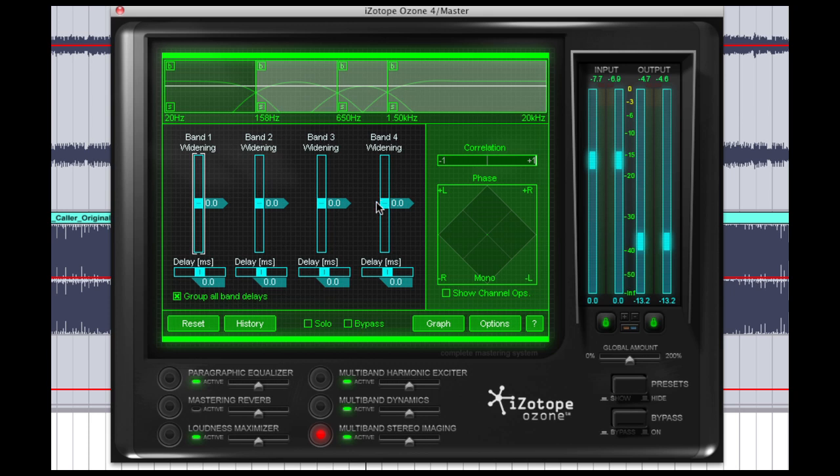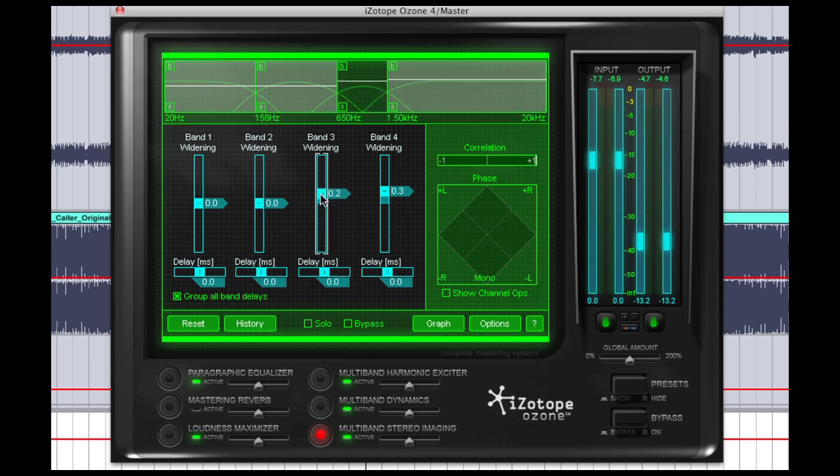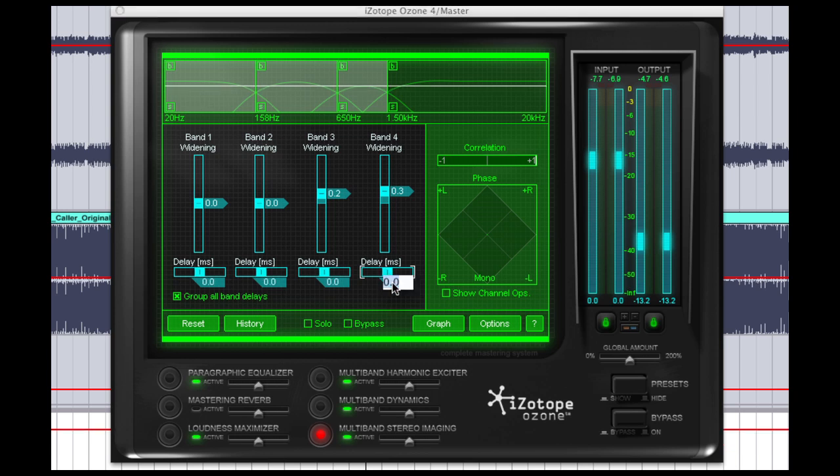So I have some very specific settings that I use here, and again I'm only doing the widening on the top two bands, and only a very small amount. I'm going to nudge the slider up a little bit to 0.3 in the top band, and 0.2 in the mid-band. Now, what we can also control is the delay — the delay will offset by a number of milliseconds the wet output from the widening, giving it a bit of a more aggressive effect. I don't use the sliders here because they go in increments of 1.2, which is way too much. I'm going to manually type this in — I only want about 0.2 milliseconds of delay, and that'll convert all of them to 0.2.